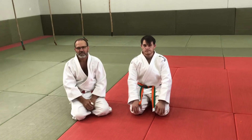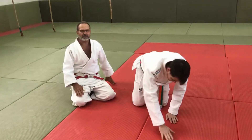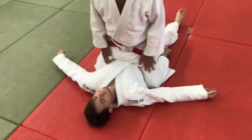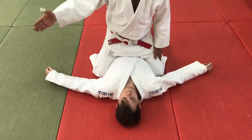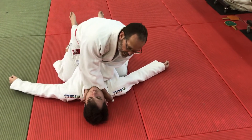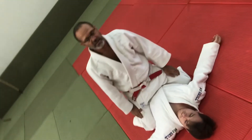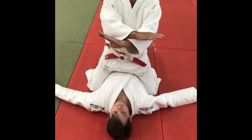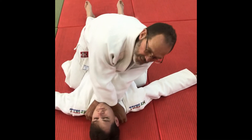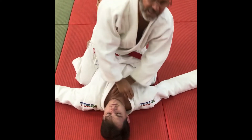So if he lies on his back, gayaku juji jime looks like this: both hands with fingers inside and thumbs outside. Go down — boom — and when he feels the strangle, he gives up. For nami — both thumbs inside; I put my hands deep inside the collar, behind his ears, go forward and pull, and he gives up.